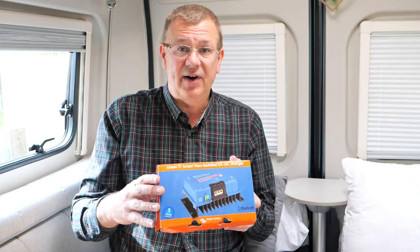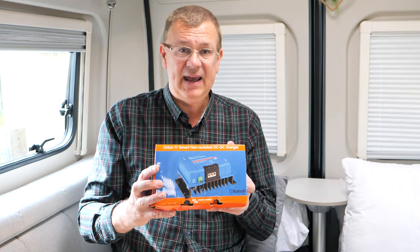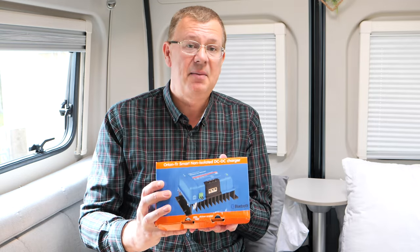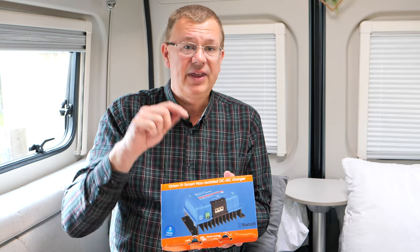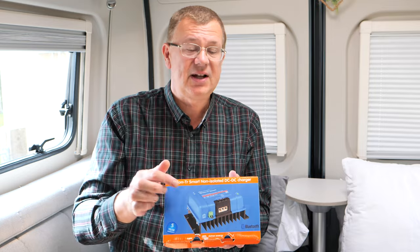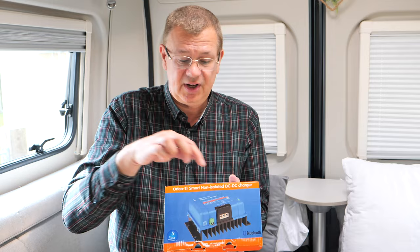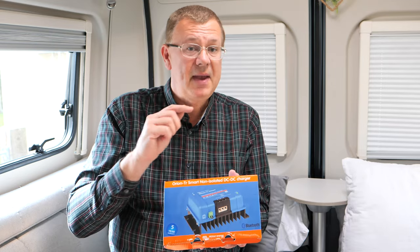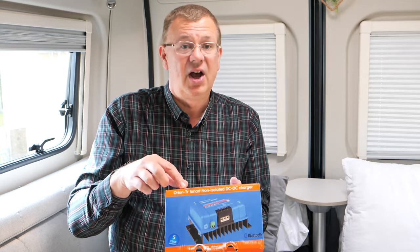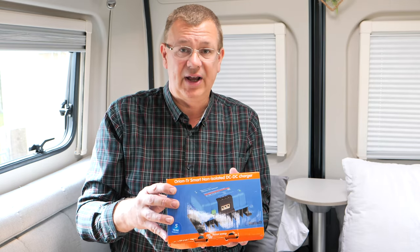The isolated version is a little bit more expensive - between £25 and £50 more. I paid just under £200 for this. My plan is to fit it in parallel with the other battery-to-battery that came installed with the van to give additional charging capacity. You can fit them as standalone or in parallel. One thing to watch is to make sure your alternator has enough capacity and that you put in the correct wiring so you don't overload it.